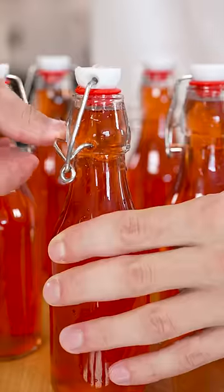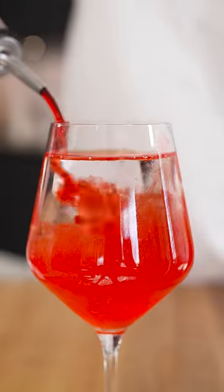Oh my god. And once you've strained it out, you can bottle it up and use it for whatever you'd like. I made my favorite, a Shirley Temple.